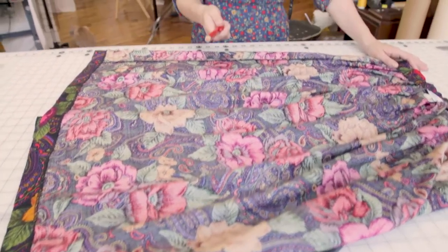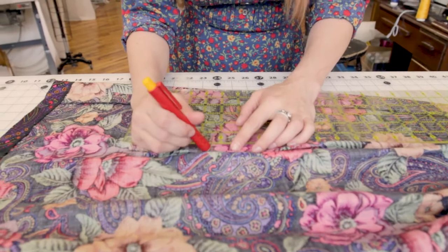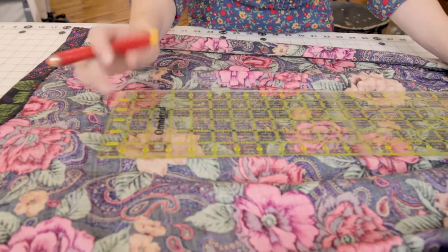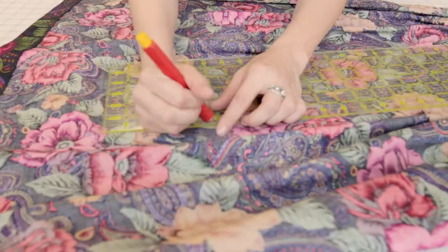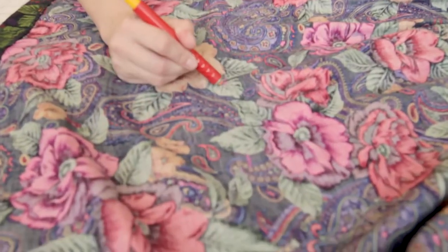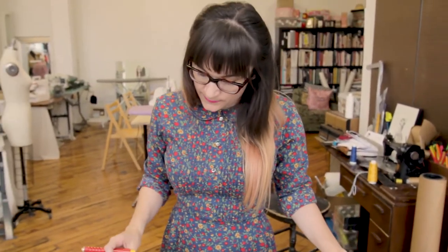I've laid my skirt out on the table and turned it inside out so that when I draw on it with chalk it won't show on the outside of the fabric. You need to decide how long you want the garment. I'm going to measure 18 inches down from the waist, then add an extra inch and a half for the hem — so we'll measure 19 and a half inches total. Go ahead and mark those measurements across your fabric.